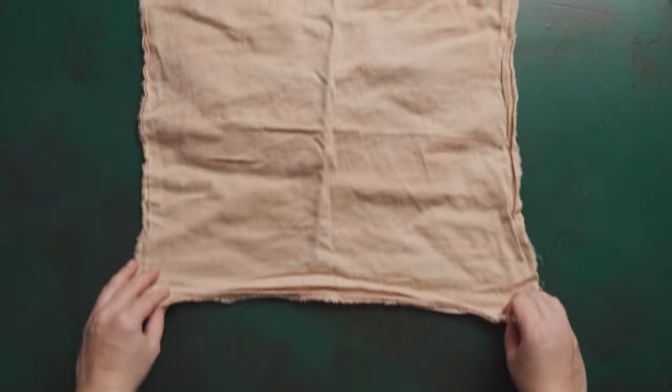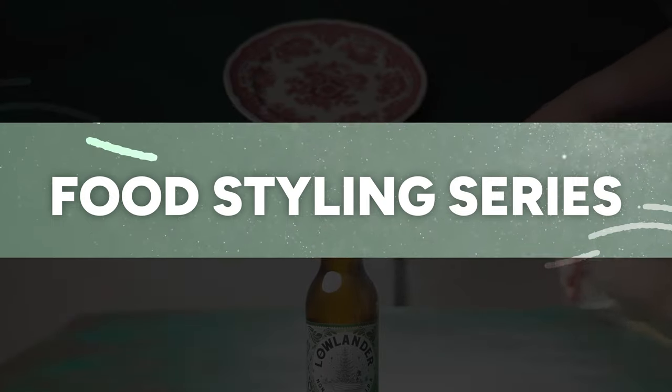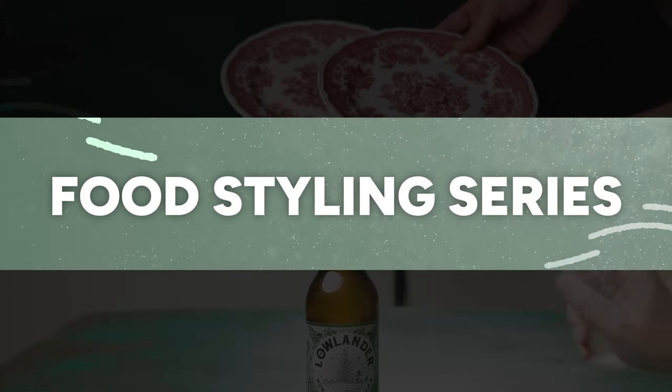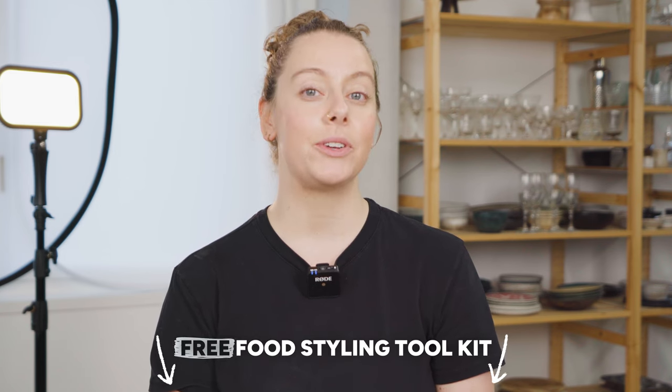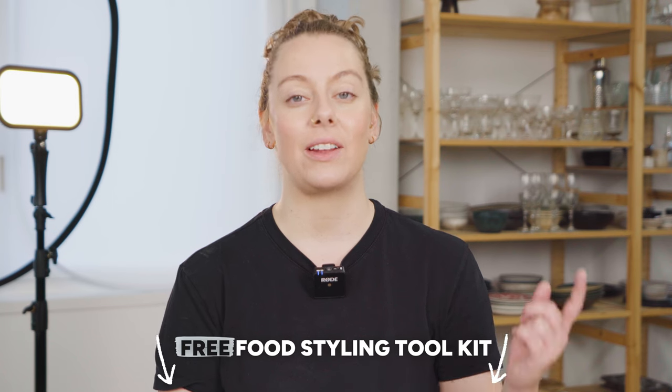Hey guys, welcome back to my channel. Over the next few weeks we're going to be diving into a food styling series. We'll kick off with my favorite food styling tools, and then I've got four different food styling tutorials coming up. Today we're jumping into my favorite tools — all things I use all the time that are super budget-friendly, easy to get hold of, and really useful. I've also created a free food styling toolkit you can download from the description.